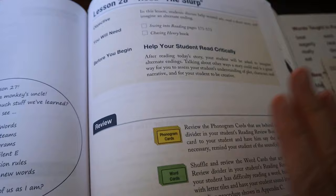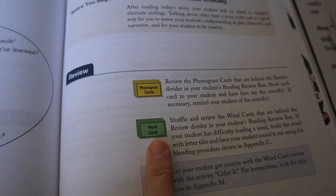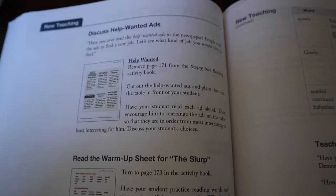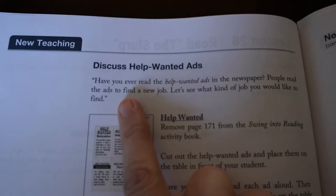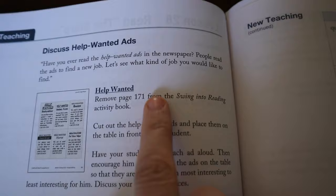The first thing you do is start with review — any phonogram cards that need reviewing. He's already mastered all of his phonograms. Then you hit any word cards that need review — he doesn't need to review any of those either, so he's already mastered those. Now we move on to the new teaching, which starts with this first activity using these pages. It tells you things you can say, which I usually phrase in my own way, and then you do the little activity.